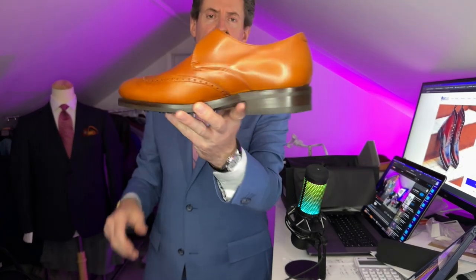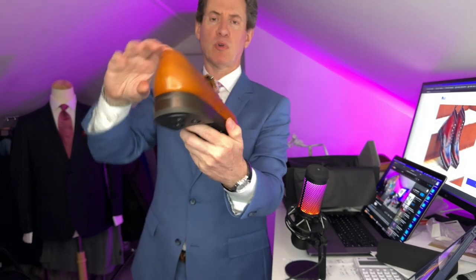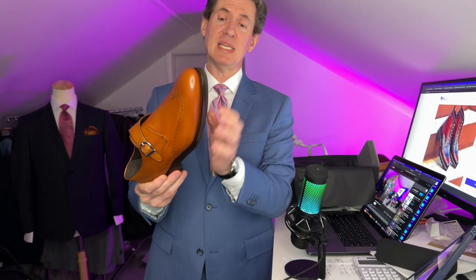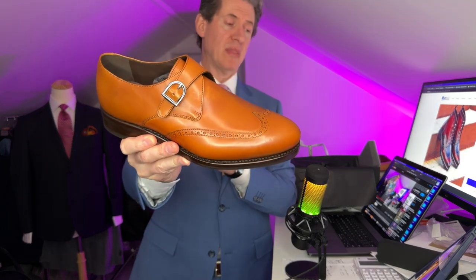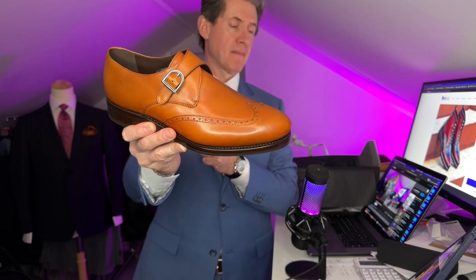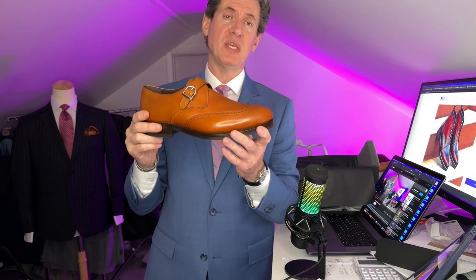We'll flip it around to the other side so you can get a look, and the back as well. And of course, the amazing day-night sole on the bottom. This is good for any season, especially if you do a lot of walking — great for winter, summer, rain, even snow. Nothing's going to happen to those. And of course the summery cognac color and really beautiful leather. I love this shoe. It's a nice classic shoe, a good one to have over the years.